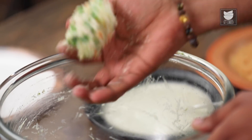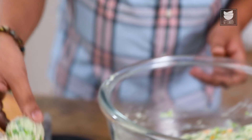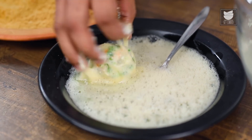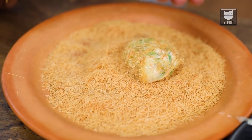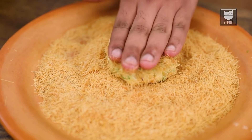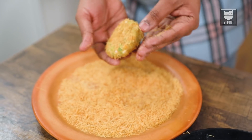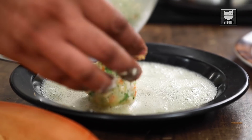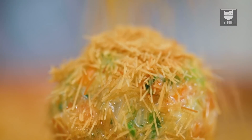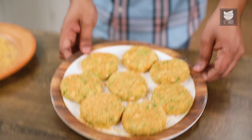Let's move into the second last step — shaping the Russian Cutlets. Let's take lemon-sized dollops of this mixture, turn each into a round ball, and drop it into the Egg mixture. Finally, drop this into the crushed Vermicelli and at this stage I'm going to pat it, ensuring that it gets crusted on all its sides. Let's place this aside and similarly start making some more. With this, our Russian Cutlets are shaped and ready.